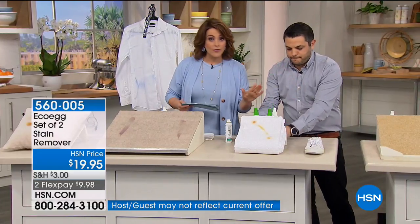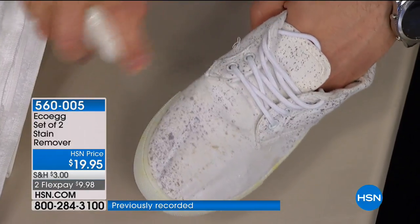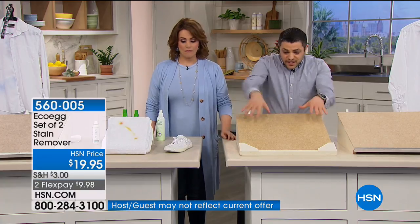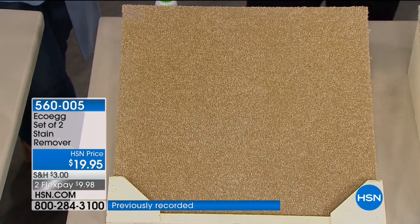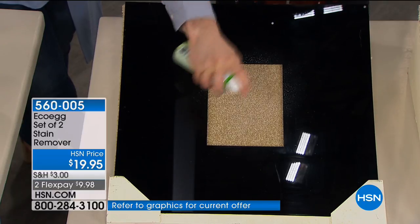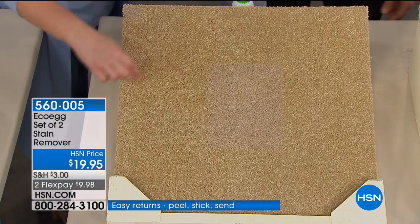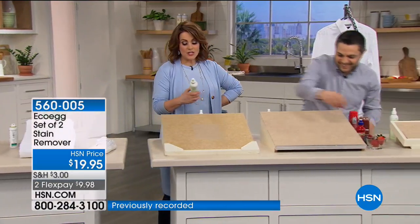You get two eight-ounce bottles — one for the laundry room, one to keep with you at all times, because the key to stains is getting them when they happen. But even if it's dried up, it still works. Rob isn't rubbing or scrubbing, and he's not wearing gloves because there are no harsh chemicals. For high-traffic carpet areas that start to fade and discolor, just a few sprays — no peroxides, no bleach, no phosphates — and your carpet comes back to brand new.